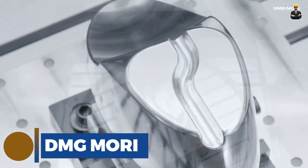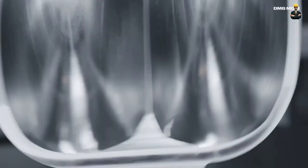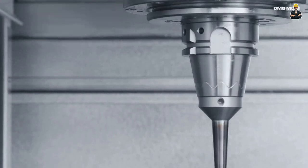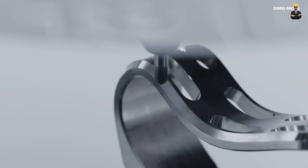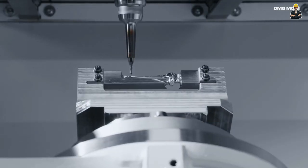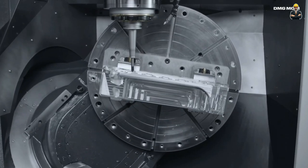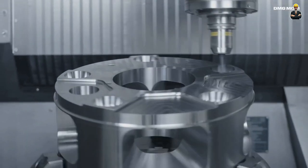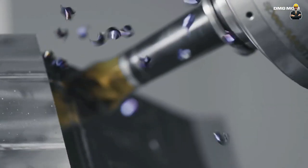DMG Mori. DMG Mori, a joint venture between Germany's DMG and Japan's Mori Seiki, is one of the world's best CNC machine manufacturers. The brand combines Mori Seiki's 65-year history and DMG's 143-year history. Their product range includes vertical machining centers, horizontal machining centers, 3-axis, 4-axis, and 5-axis machining centers, turning and milling compound machining centers, and ultrasonic laser machining centers, all at the cutting edge of technology in the machine tool industry.